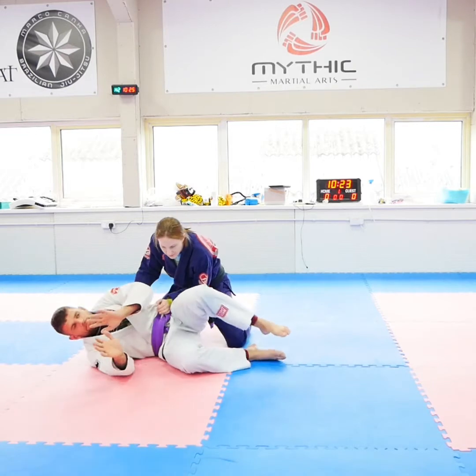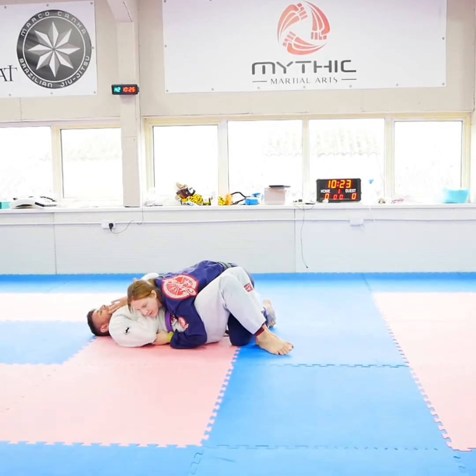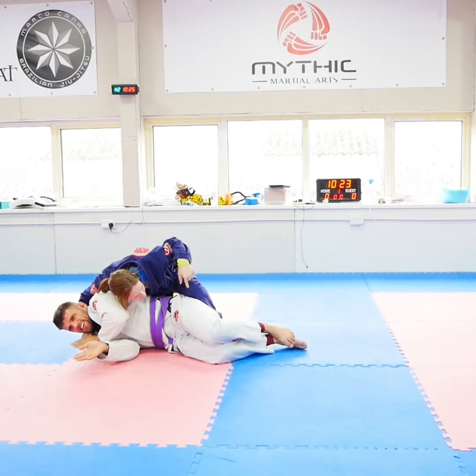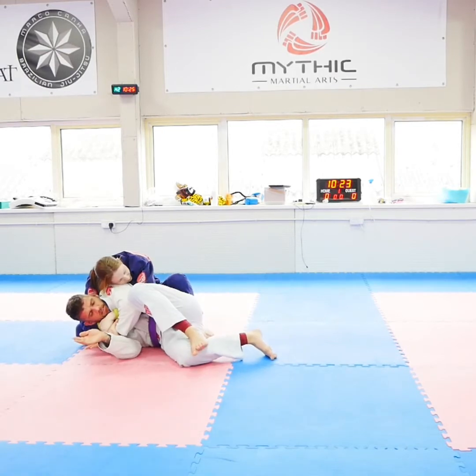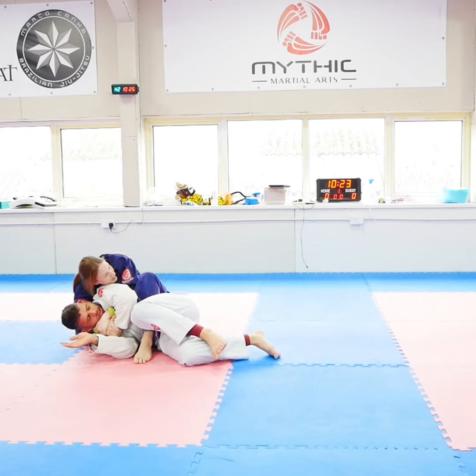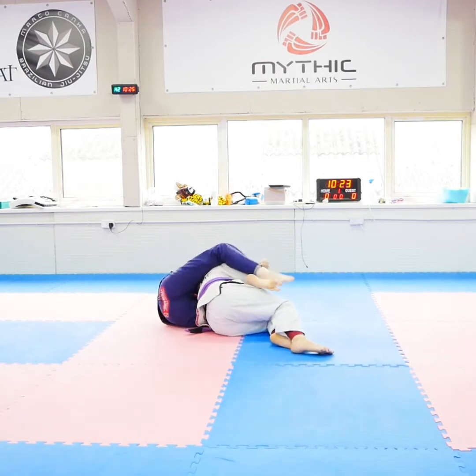Starting on your back, we start like this. We've come round, we've got the underhook, we've shrugged, we kept our knees really close. As we come up to the top position, we grab the wrist, and throw the leg over. So what we're going to do is get the other hook in so I don't fall to my back — I fall to the side, sit up, come to the other side, get my other hook.